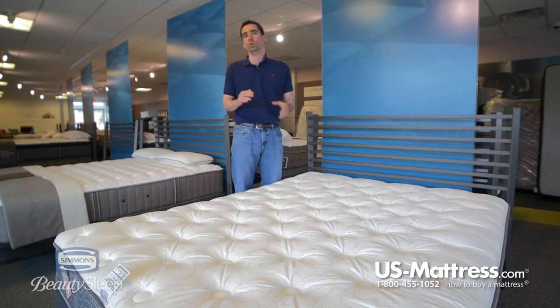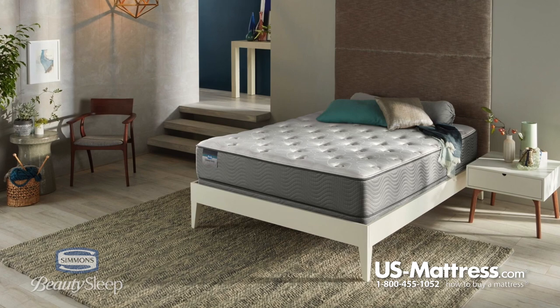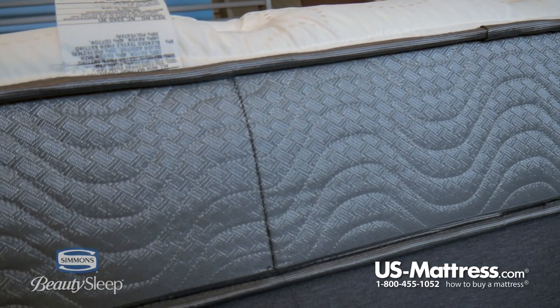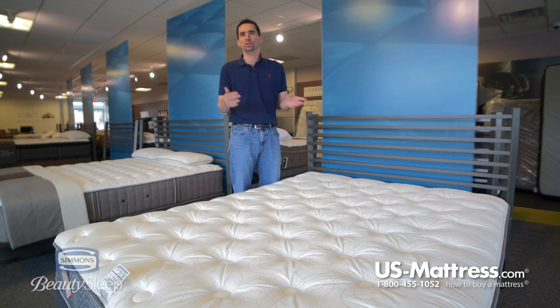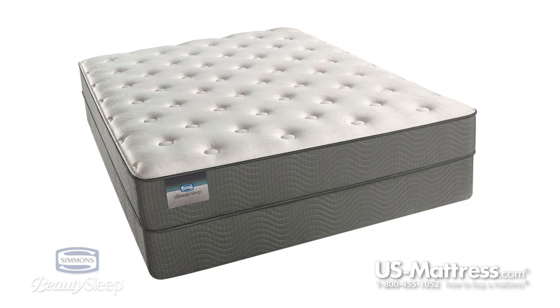Getting into the back support system, this is one of two models in the Beauty Sleep collection that use a foam core as opposed to the individually wrapped coil system that you're going to find higher up in the collection. This has pros and cons. The pro of the foam core is that it is very conforming and very resilient, so with this mattress if you need to move it for any reason and you need to bend it, you can do so without worrying about doing any damage to the coil system.